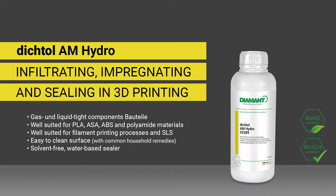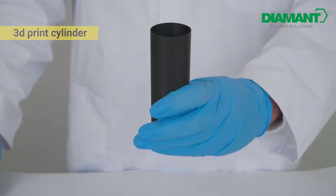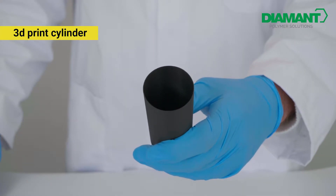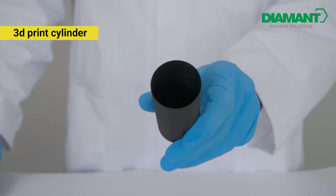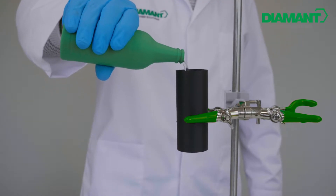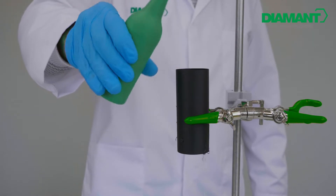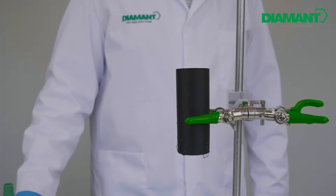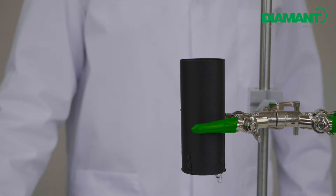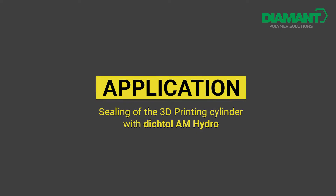Digital AM Hydro: infiltrating, impregnating, and sealing in 3D printing, also for complex components. For the application of our product, we use a 3D printed cylinder which we will seal completely at the end. If we fill the cylinder with water, it becomes clear that the water escapes again through the leaks. Now it is time to seal the cylinder with Digital AM Hydro.